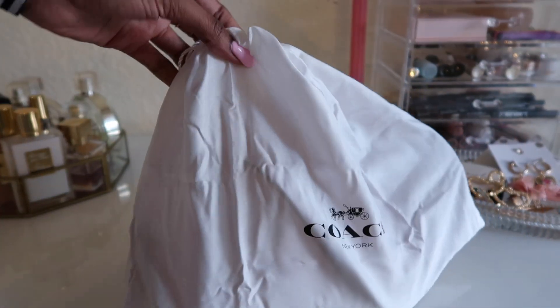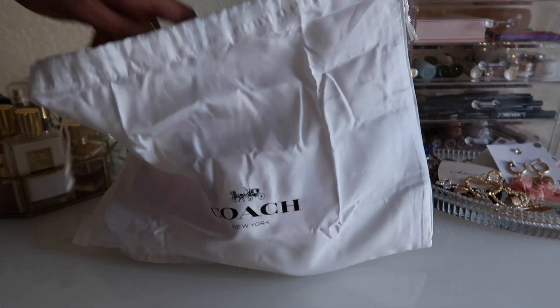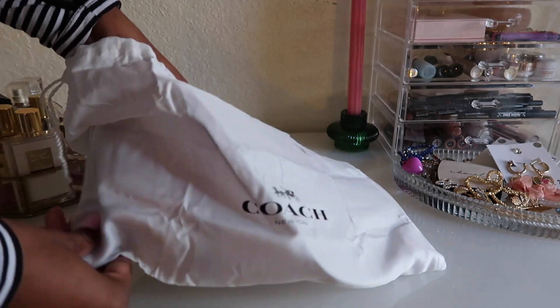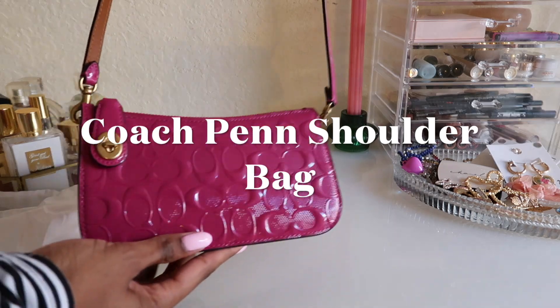Hi, welcome to my channel! My name is Shea Faith. If you are obsessed with handbags like I am, go ahead and subscribe to my channel. Today we will be going over the Coach Pin shoulder bag in the color magenta and with brass hardware.